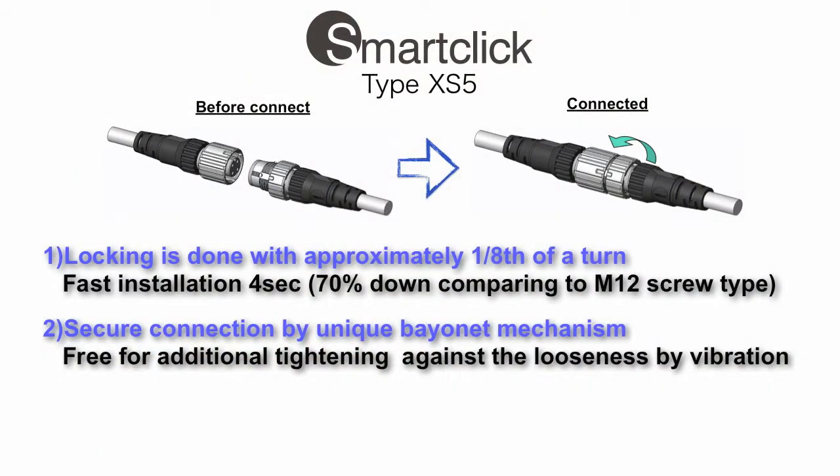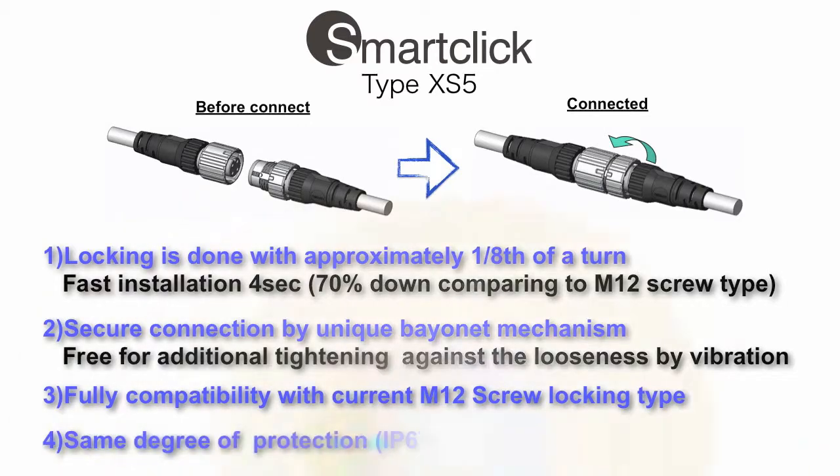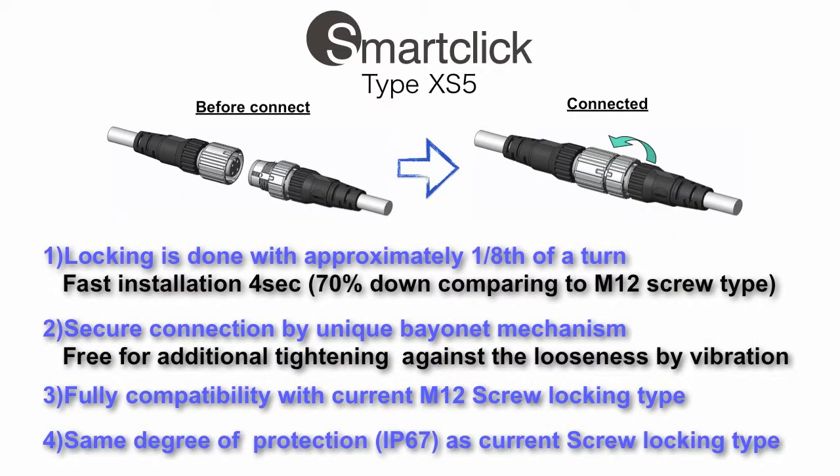A secure connection is achieved by a unique bayonet mechanism, which is free from additional tightening issues caused by machine vibration loosening. It is fully compatible with current M12 screw locking and offers the same degree of protection, IP67, as current screw locking.